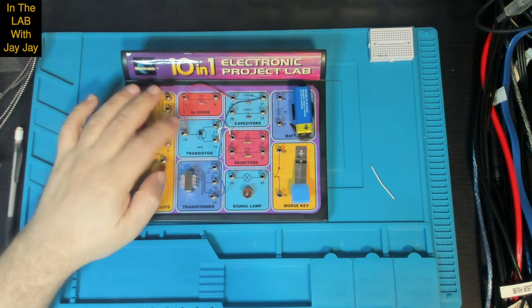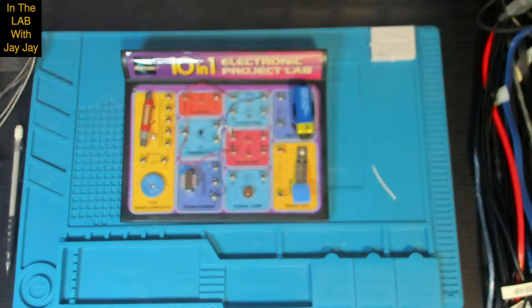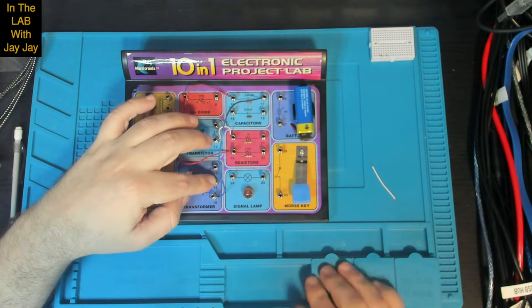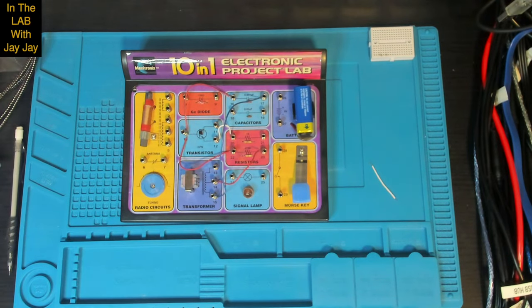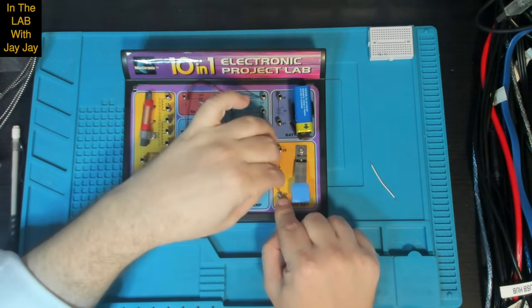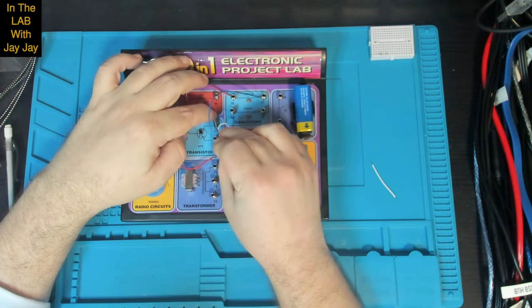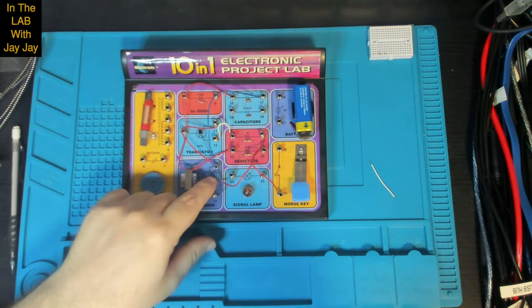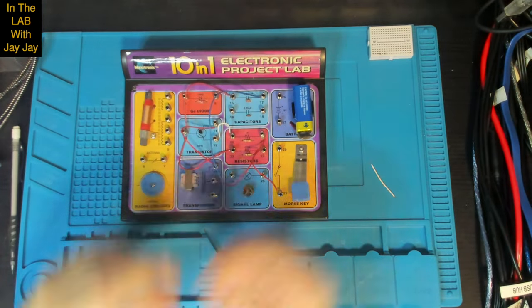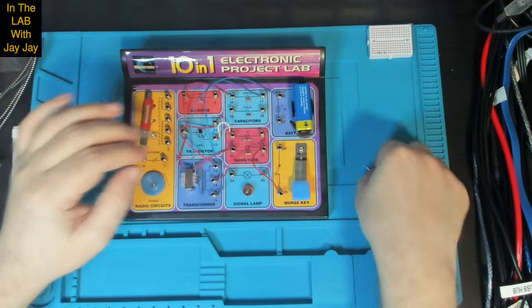Then we've got 10 to 22 — there's a resistor over there. And then 14 to 23. Then 21 to 29 — that's wiring in the Morse key. And then 11 to 13 — that's connecting the transistor to the transformer. Then 14 to 26 — we're putting the power in now. And finally 27 to 28 — the last connection for the power for the circuit.